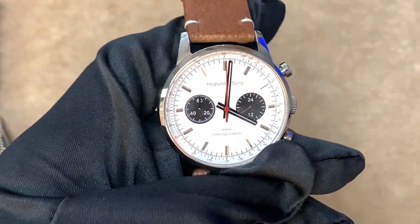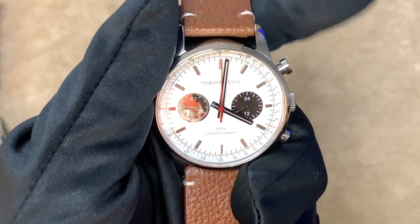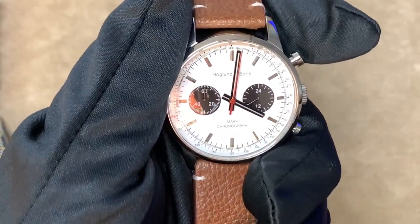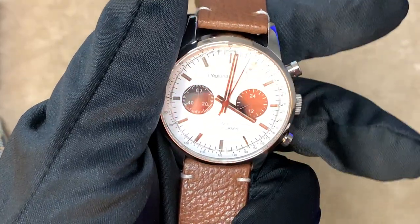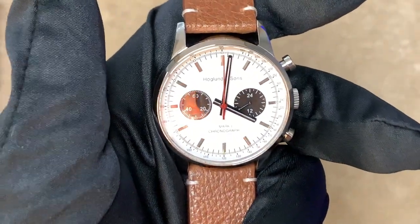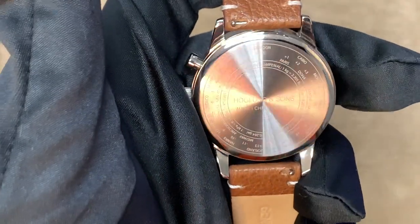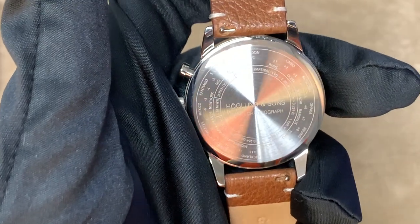I also have a Kickstarter campaign running for a watch that I personally designed — the Hoagland & Sons Mark 1 Chronograph. It's got a hybrid mechanical and quartz movement, meaning it has a smooth second hand, and when you reset the watch it flies back to 12 o'clock just like a mechanical chronograph, but you get the reliability and accuracy of a quartz movement. Additionally, you have time zone and unit conversion scales on the case back, which are super useful for traveling.